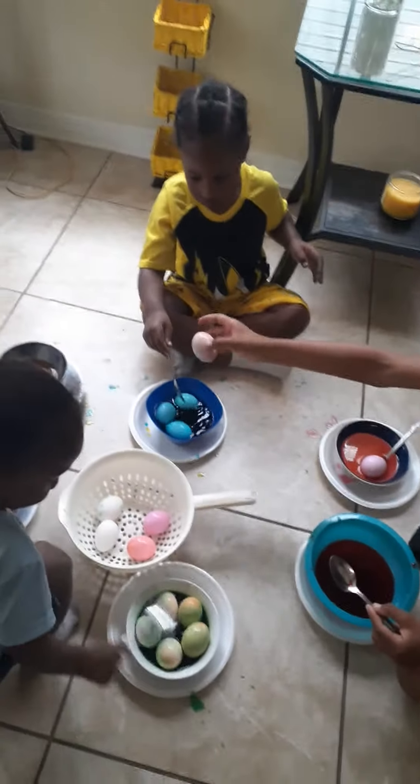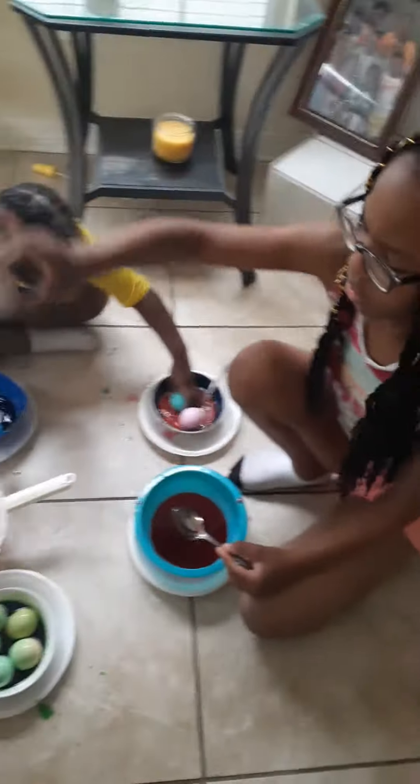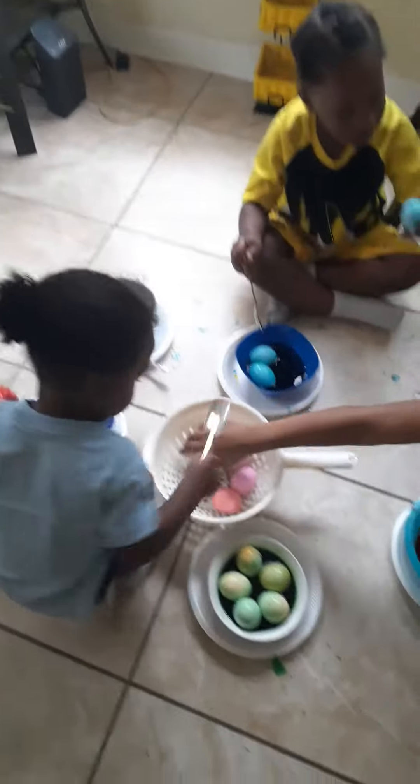The blue is looking good! Oh, that's like pink and blue. It's very good, I like that. Mama, I made it!